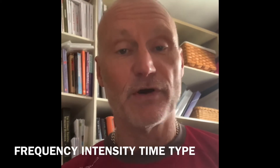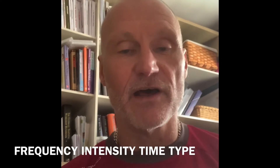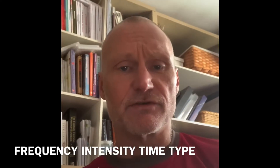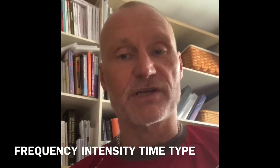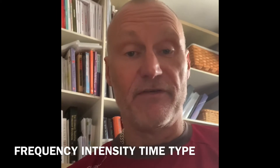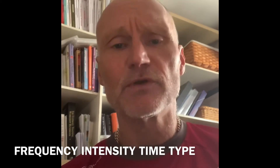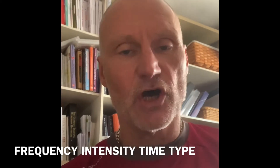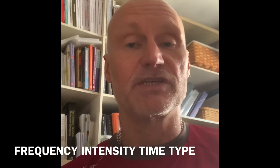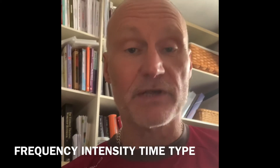The FIT principle: that's F-I-double-T - Frequency, Intensity, Time, and Type of exercise. If we change any of those FIT principles then we're likely to get some results. For instance, if you've got a client who starts out and they do one walk a week at three miles an hour for one mile, and they continue to do just that, they will just maintain - they won't get any better, they won't get any fitter. However, if we change one of the FIT principles, we'll get a result.